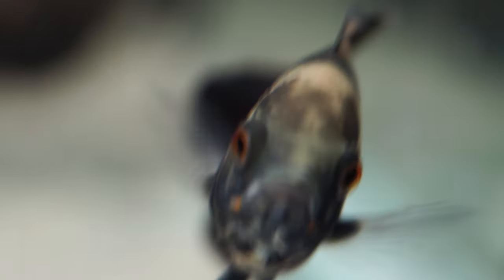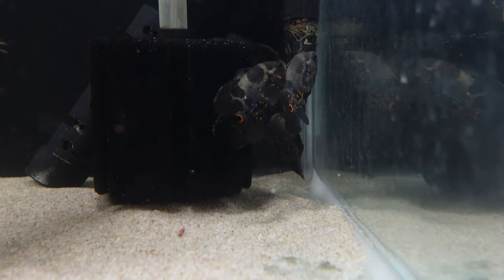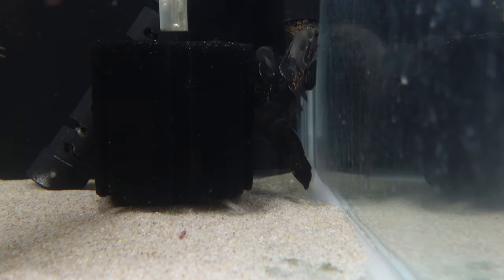Similarly, be mindful of driftwood, because Oscars have big bulging eyes that can actually get damaged. If you have gold vine or other branching driftwood, they've got this massive paddle tail and can powerfully surge through the water, sometimes leading them directly to poking an eye out on a stick. So just keep that in mind when decorating your aquarium — you will be a little bit limited.